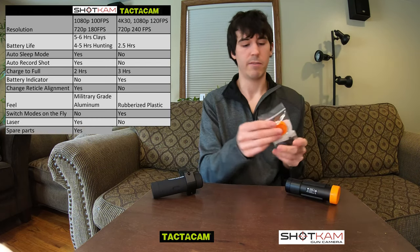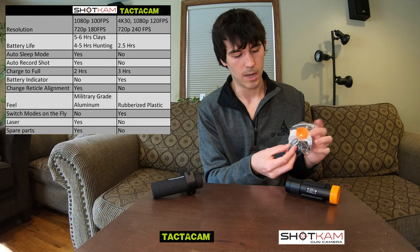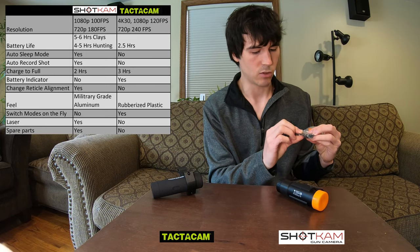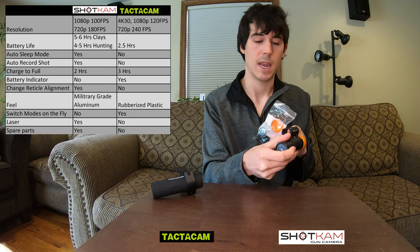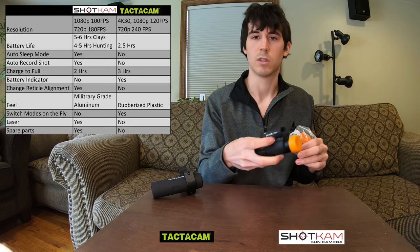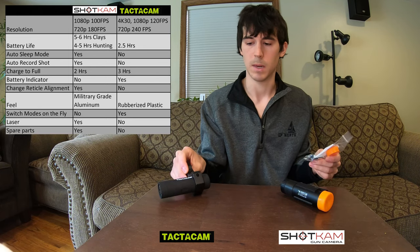Another nice thing that the Shotcam actually comes with is a bag full of spare parts. You get an extra lens cap, an extra battery cover that goes over the ports on the end of the gun making it waterproof, an extra rubber pad that mounts between the Shotcam and your gun itself, and a spare Allen wrench and two extra screws that mount the Shotcam. The Tacticam doesn't come with any spare parts.